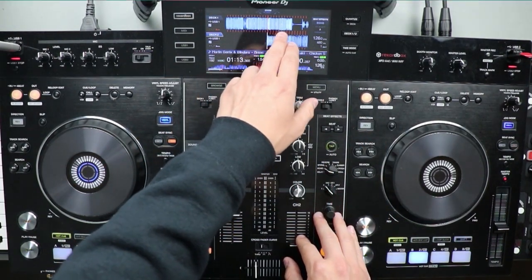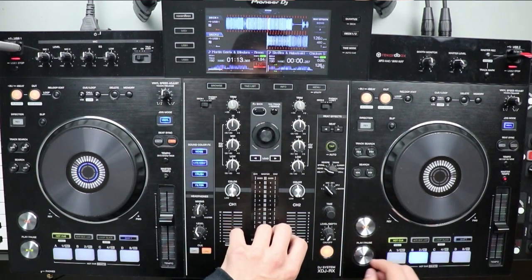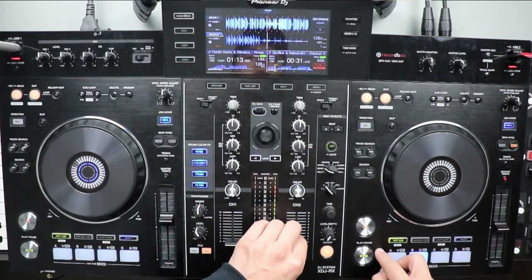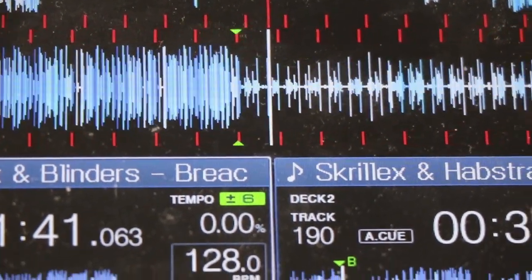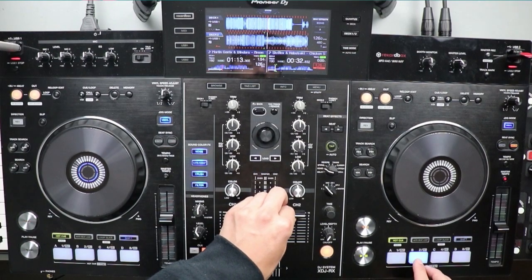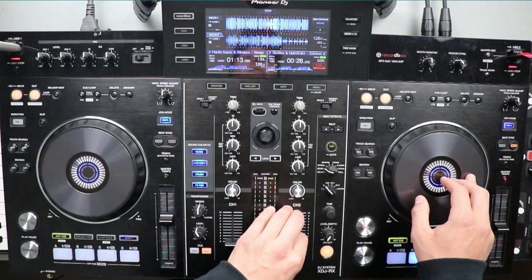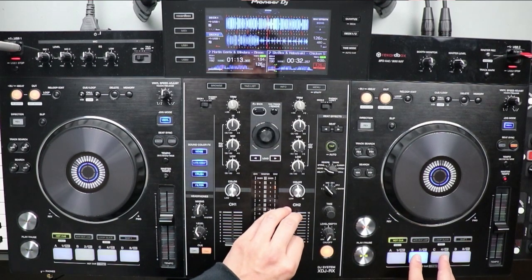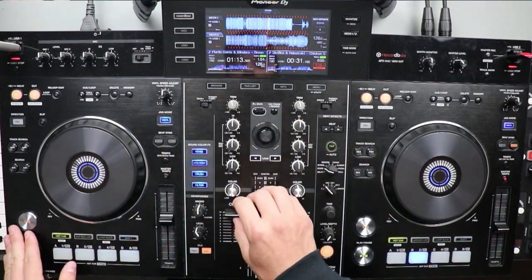So I'm going to have my drop play out of the first track — the Martin Garrix track. Then on my Skrillex and HAB track, right here I've set a cue point at where the vocals of 'Chicken Soup' start. I'll let you guys hear it out. I have it set right there — this is right after the intro, at that point where I set this hot cue.